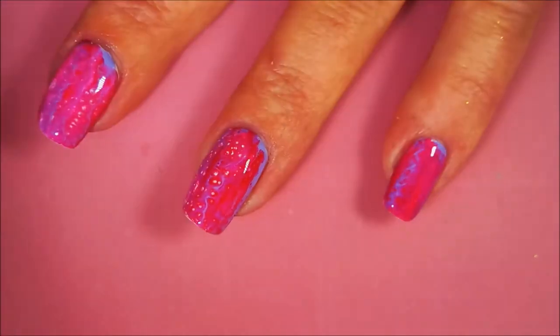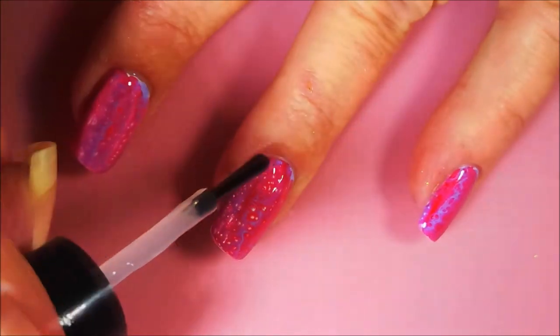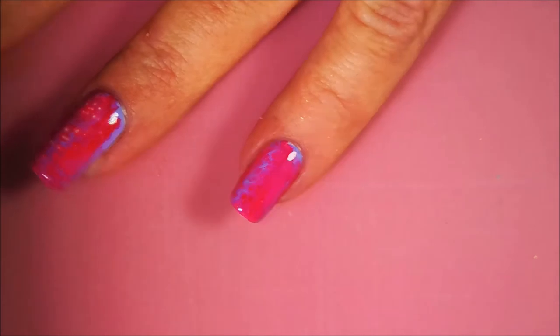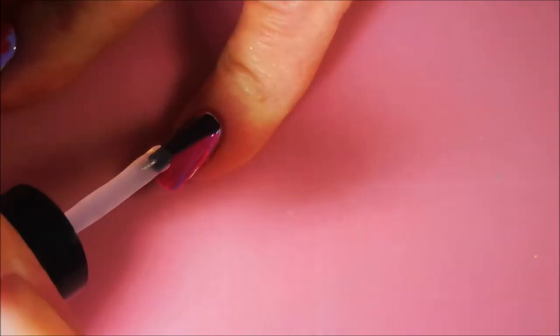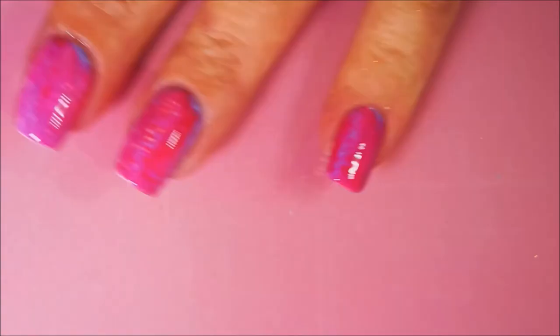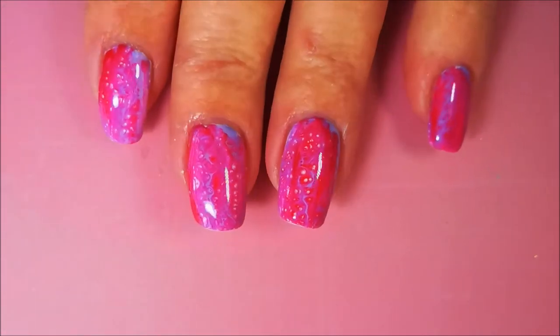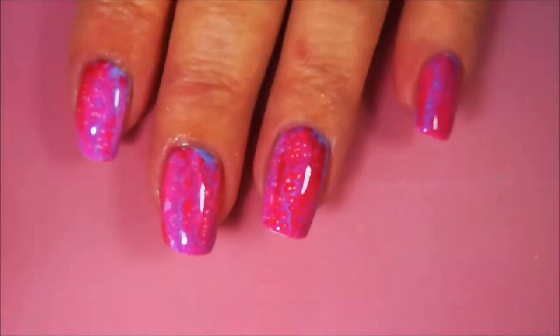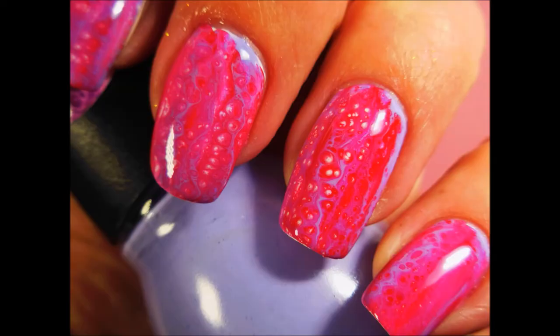I haven't seen a ton of videos on YouTube with these, so I'm going to try to get more focused and do some more with them, because I think a lot of people own them and would like to find ways of using them. That is my manicure — I hope you enjoyed this one! Leave me a comment down below. Here's my swatch photo. Thank you for watching and until next time, be good to yourself. I'll talk to you soon, bye!